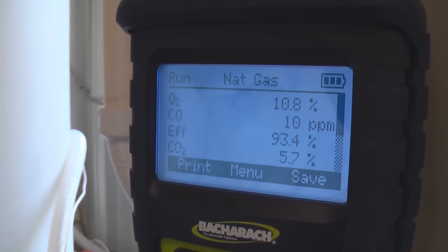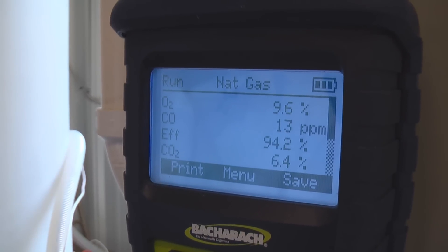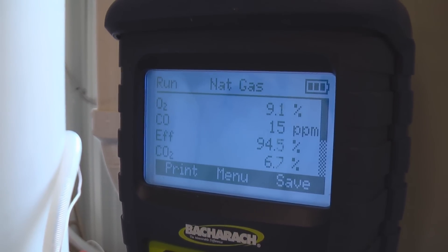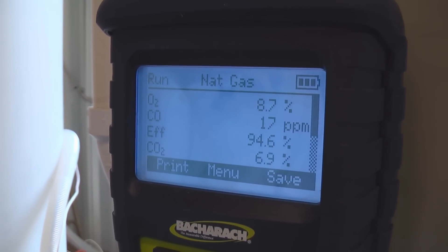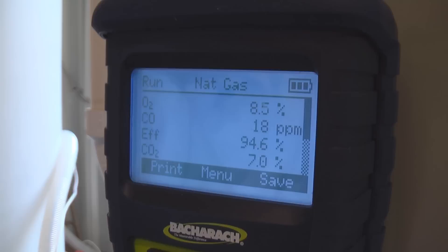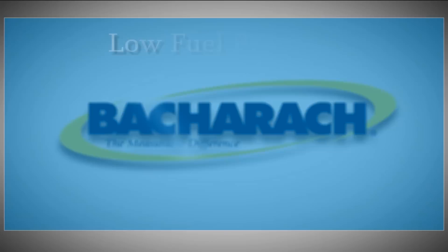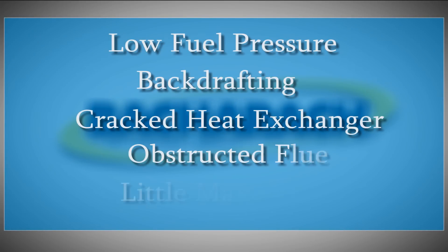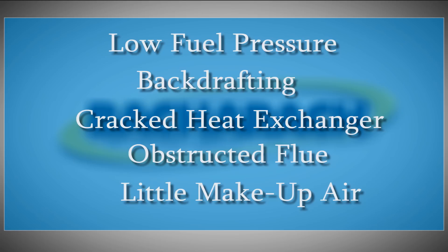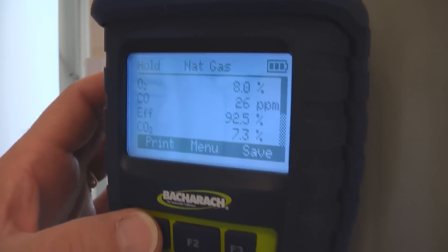This is a single stage high efficiency furnace. If it were a two stage, we would want to make sure that we're in high fire. Steady state can take anywhere from seconds to minutes depending upon the appliance. Combustion analyzers provide many valuable clues as to what can be wrong with the appliance. They can help you identify problems like low fuel pressure or backdrafting, cracked heat exchanger, obstructed flue, or not enough makeup air to the appliance. Now that our readings have stabilized, let's go ahead and hit the print button.